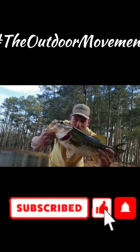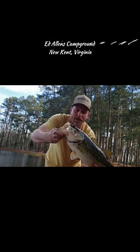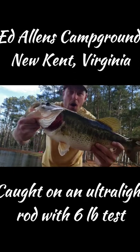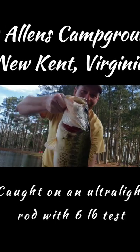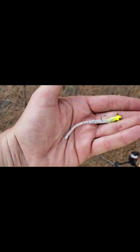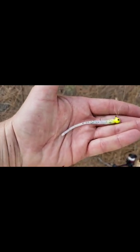At Allen's campground — check that out! Stud fish on the bed, catch and release. Look at that guy, that's a pig! Caught him on a 1/6 oz crappie jig with a 3-inch trout worm from Duck and Buck Lures, and he inhaled it.